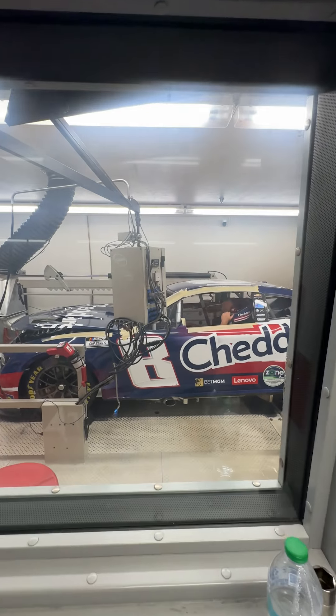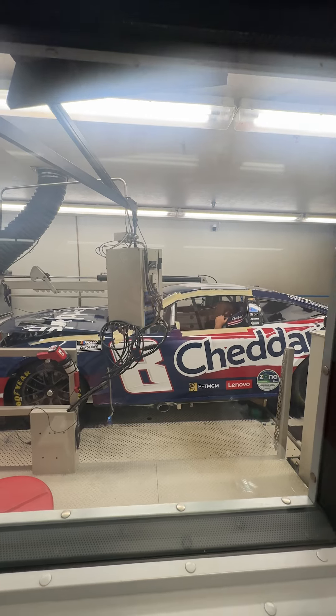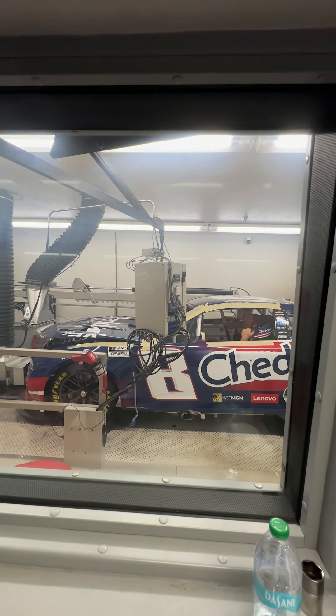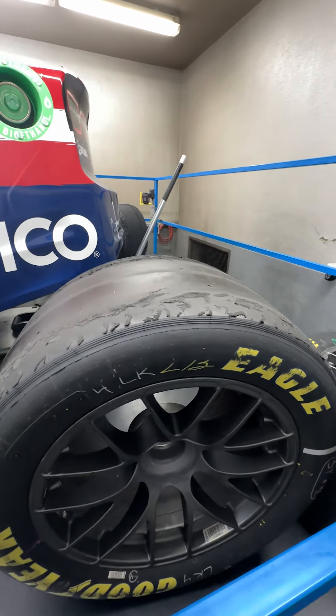You might be wondering what this machine is. It's a chassis dynamometer, or dyno for short, and it plays a crucial role in preparing our race cars for the track. This equipment measures and optimizes the vehicle's powertrain, encompassing the engine, transmission, and rear end gear as a complete system.